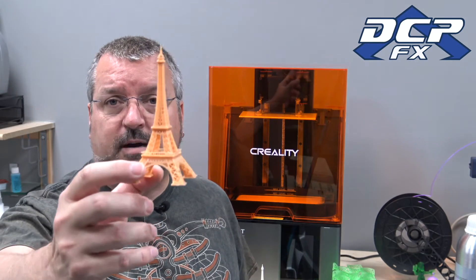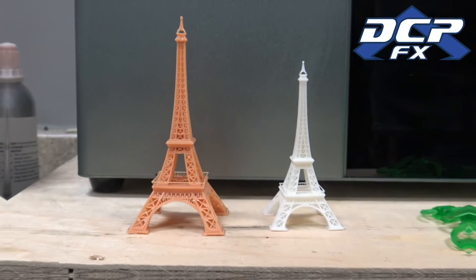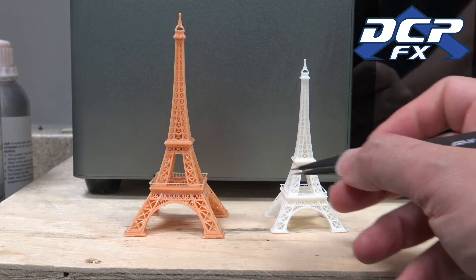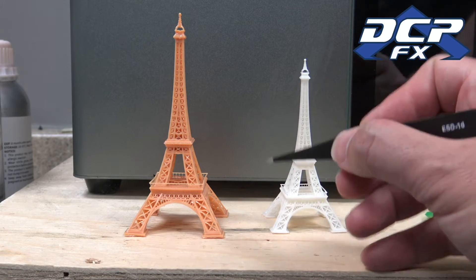Creality did send me this — they said can you please review this — so it's not sponsored, they sent it to me for free to do an eval. I'm going to do a very fair and equal review. As you saw, this is the Eiffel Tower. I like this file because it's very intricate — this took about eight hours to print, but it's very beautiful and it shows the capabilities of a resin printer. Here's a comparison of regular resin and then this is water washable.